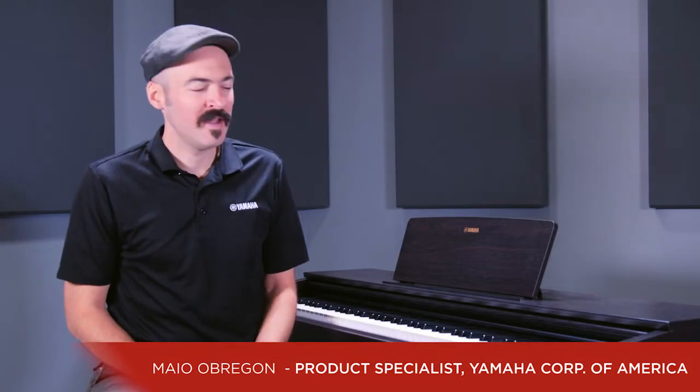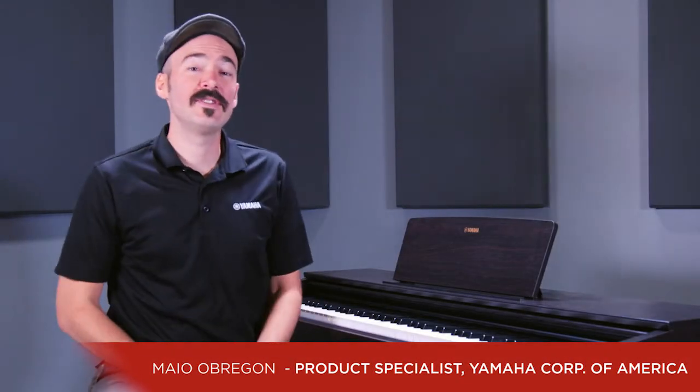Hi everyone and welcome. This is Mayo from Yamaha. I'm here with the YDP-143 Digital Piano, one of the top-selling digital pianos in the U.S. at the moment, and I'll tell you a little bit about why. Yamaha's been making acoustic pianos for over 100 years, so we're renowned for our piano sound, look, and brand. When we make our digital pianos, we try to take as much of that history and knowledge of what a piano's supposed to sound and feel like and pack it neatly into a package for you.